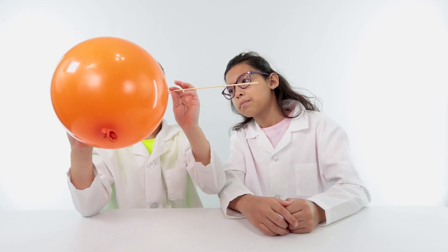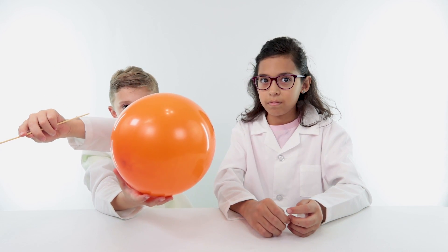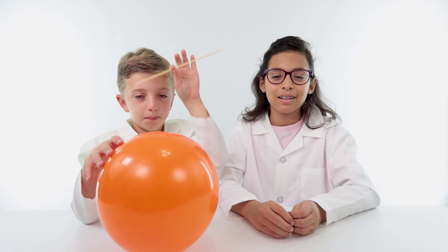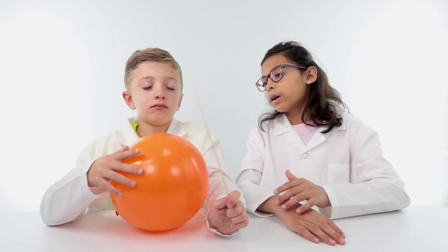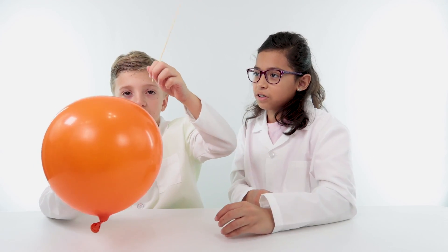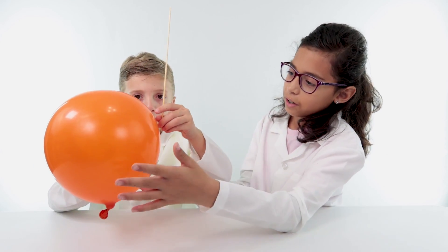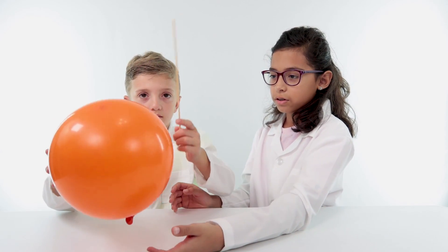What we need to do is get this through the balloon — is it gonna pop or is it gonna float? We're going to try to poke a skewer, just call it a wooden stick, through this orange balloon that kind of looks like the sun.